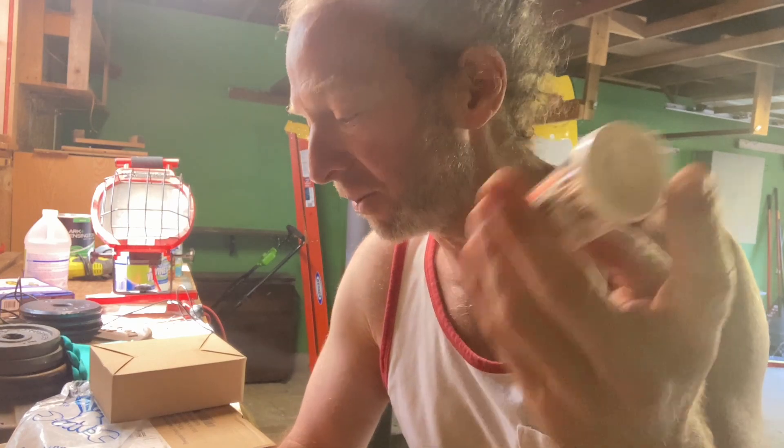Happy with my purchase. I collect vintage weights and I'll be testing all the new ones that I acquire in my collection. It's a good way to test for lead and I'm happy with my purchase. I hope it's been helpful — good luck!